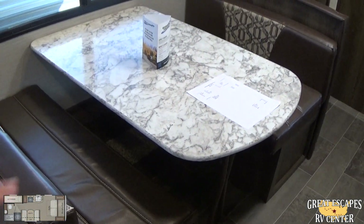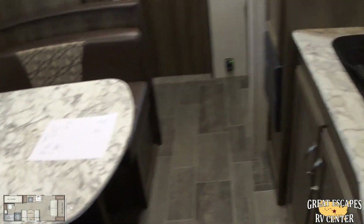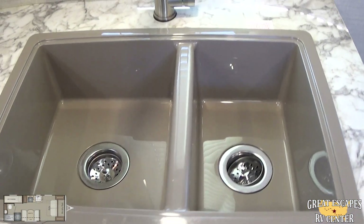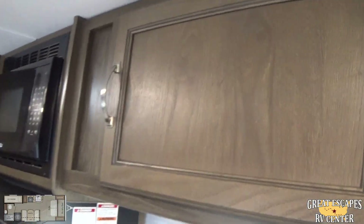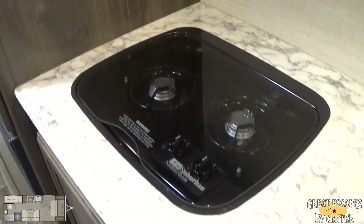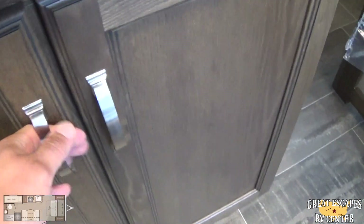Booth dinette — you can fold this down and it will turn into a bed and sleep two additional people. As far as your kitchen goes, you've got a surface mount Suburban stove cooktop, a nice size kitchen sink with a nice faucet, and a good amount of overhead storage. There's a High Point microwave with a hood combo, so when you're frying up bacon the ventilation handles that. Additional storage underneath as well.